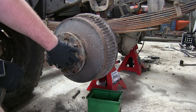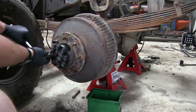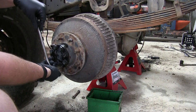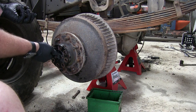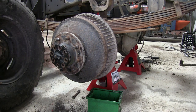I've got it jacked up on a jack stand. Now we're just going to remove the bolts holding the actual axle in the housing. All right, we've got all the bolts off now.